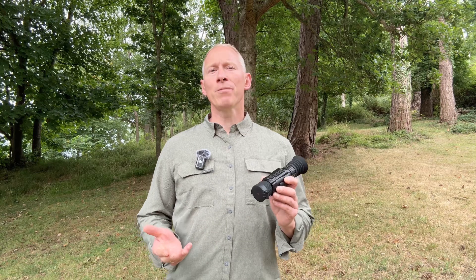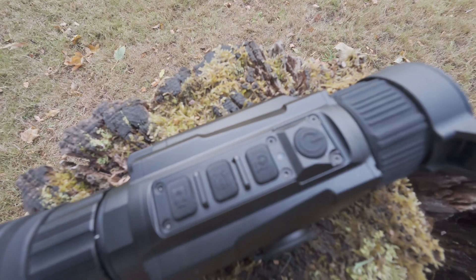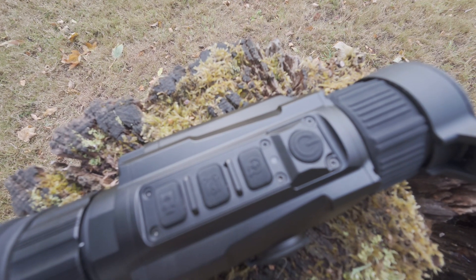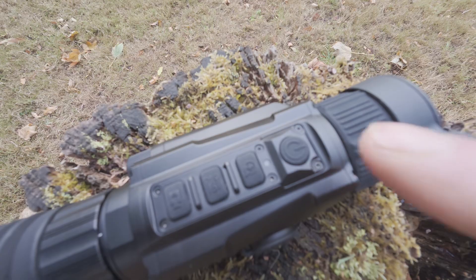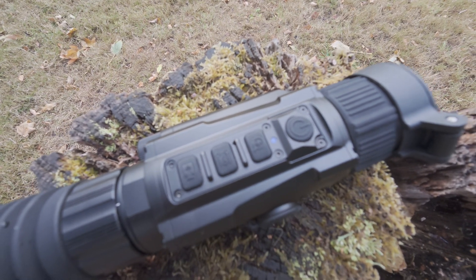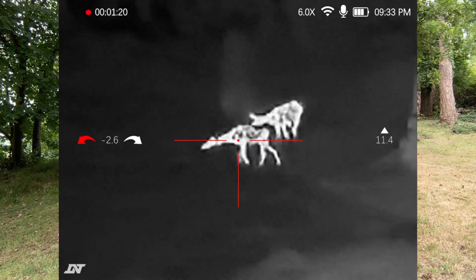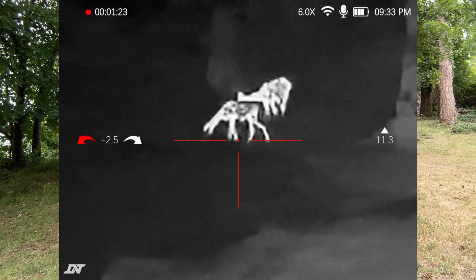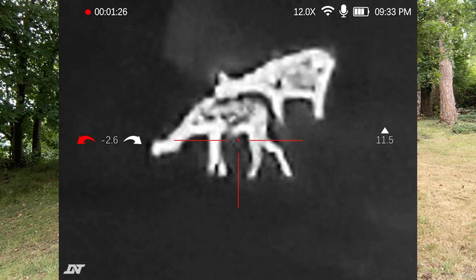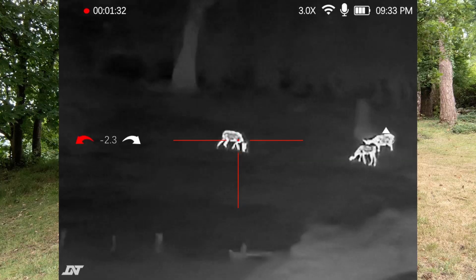Standby mode. If you want to save battery when you're not looking through the device, you can put it into standby mode with a short press of the power button. Pressing the power button again will wake up the device — this time it will be quicker as it skips the whole power-up sequence. Digital zoom: pressing the zoom button will change the digital zoom between 3x and 12x magnification. Once you've cycled through all levels, pressing zoom again returns you to 3x magnification.